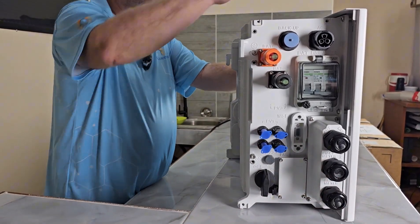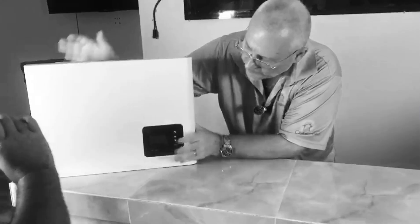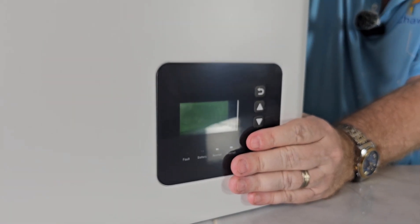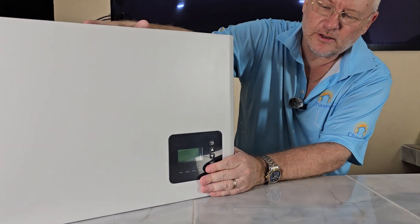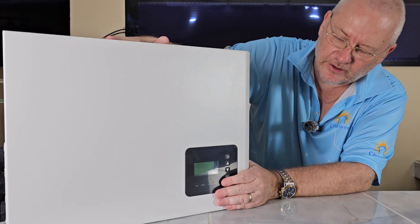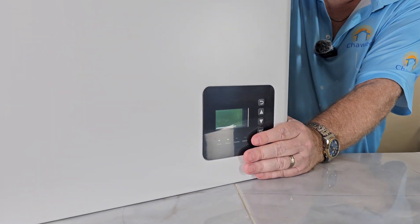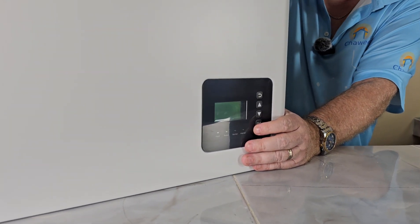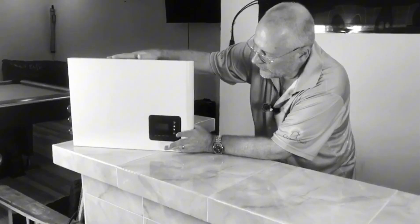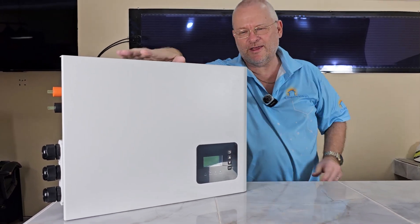If we move to the front, we have a small screen. There are two models — one with a screen and one without. The screen is nice, but if you have the model without the screen, the functionality is exactly the same. When we do installations, the customer always has an app on the phone and on the computer to observe exactly the same data. So a screen is a nice feature but not necessary.